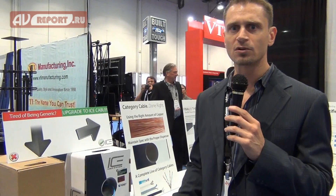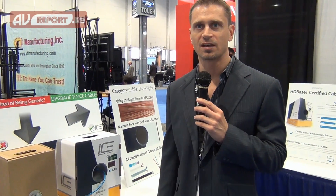My name is Brian Rizzo. I am the CEO and founder of ICE Cable Systems. We are a ten-year-old company based out of Los Angeles, California, here in the United States, and we're a manufacturer of low-voltage wiring cable.